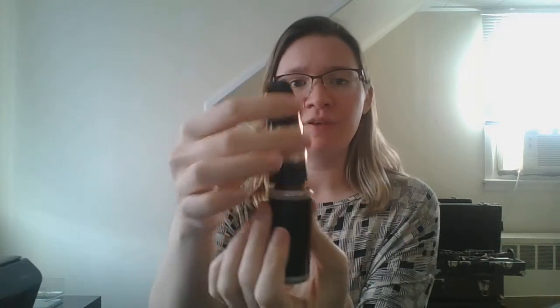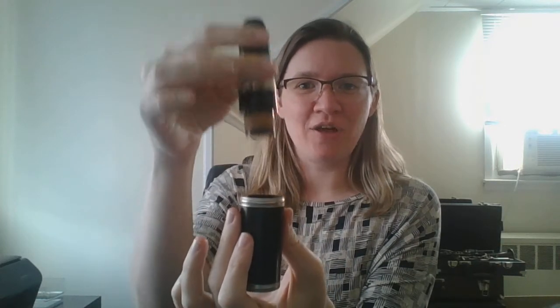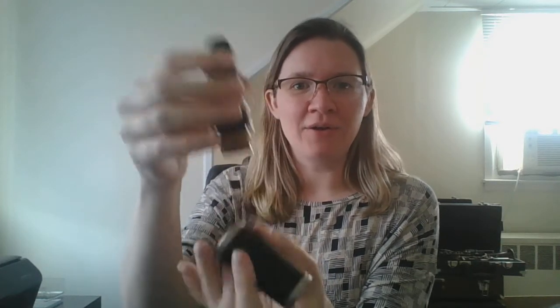For clarinets you're going to use this piece — it's called your barrel — and you're going to put your mouthpiece into it. Now if it does this, you're on the wrong side of the barrel. Just turn it over and push those two together simply. They should go together quite easily.